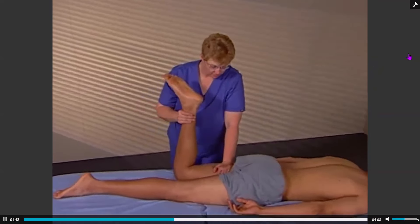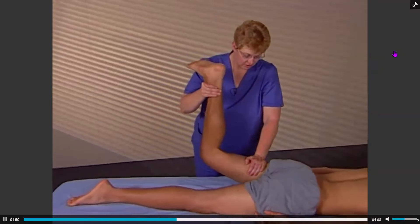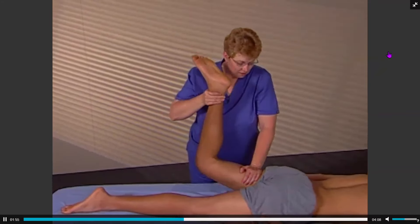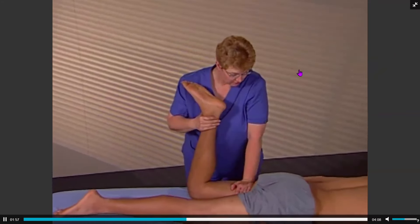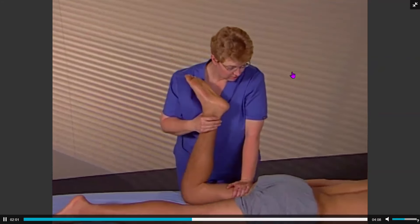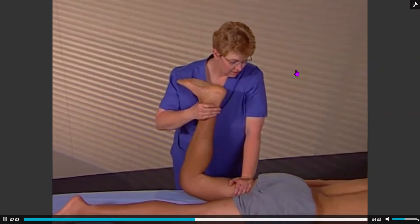If the muscle activation sequence is inappropriate — with the gluteus maximus being inhibited and the hamstring firing first — the correction is to activate the gluteus maximus, inhibit the hamstrings, and then reassess.